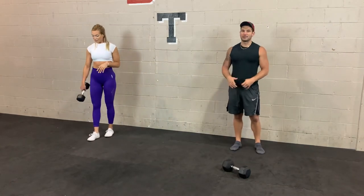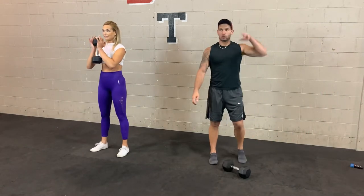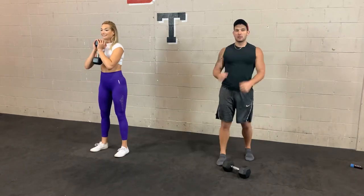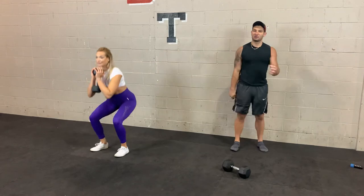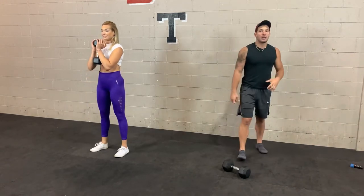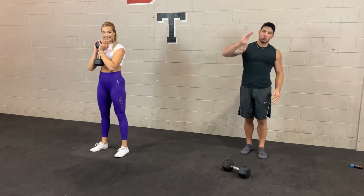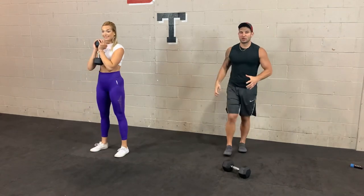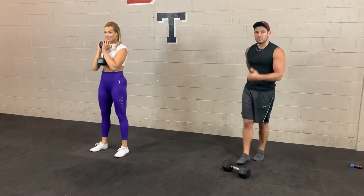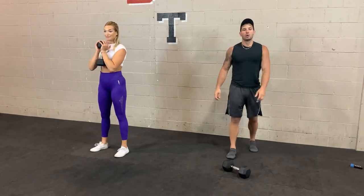10 seconds — goblet squats up next, working on the legs. 3, 2, 1. Holding that weight just under your chin, keep those elbows in tight. Keeping the elbows in engages your lats, creating more tension and leverage, and when your elbows are in it directs your body straight down rather than hinging forward. The goblet squat is great for your quads, upper mid-back, and core. 3, 2, 1.